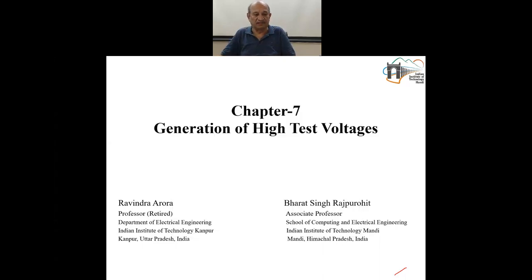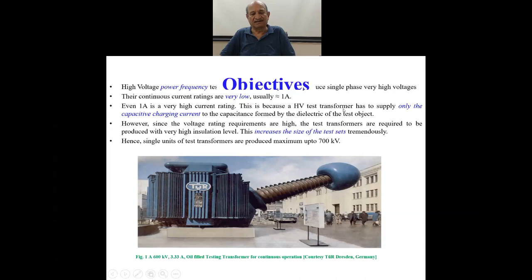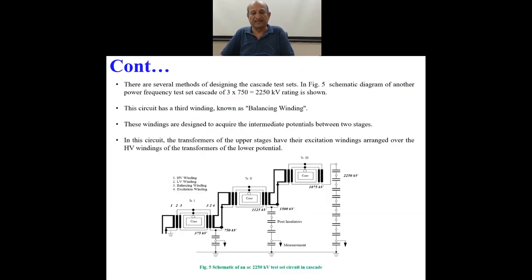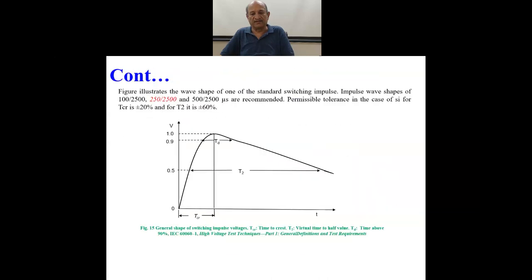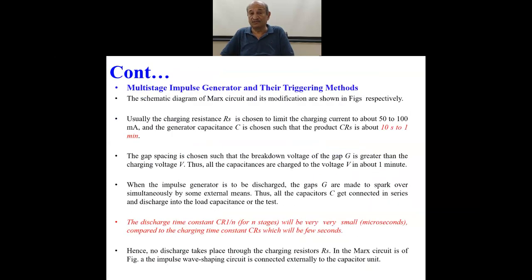Hi folks, welcome. We are still in Chapter 7, and this is the sixth lecture — and this will be the last lecture in Chapter 7: The Generation of High Test Voltages. We talked in the last two lectures about a very interesting equipment.